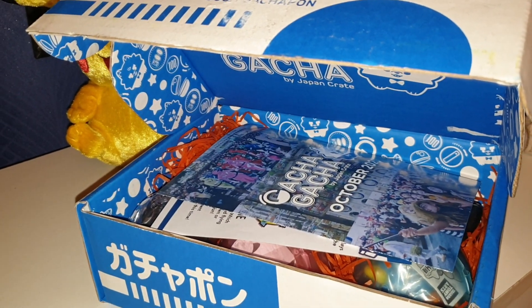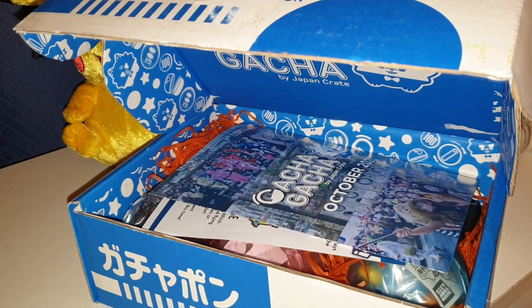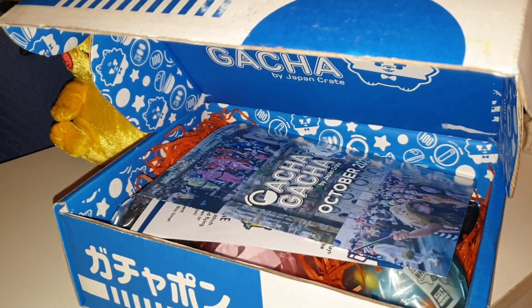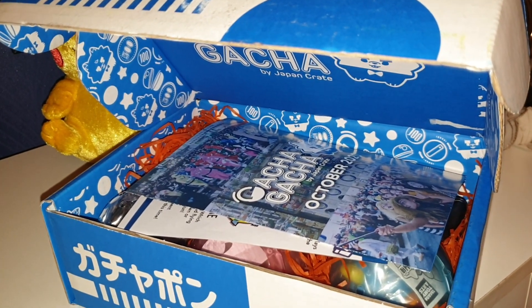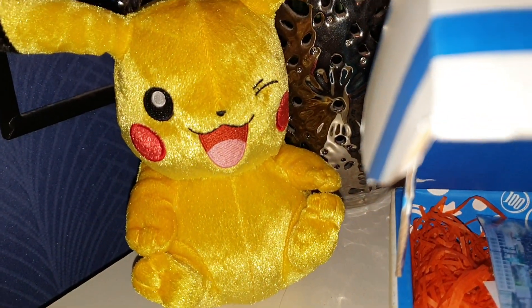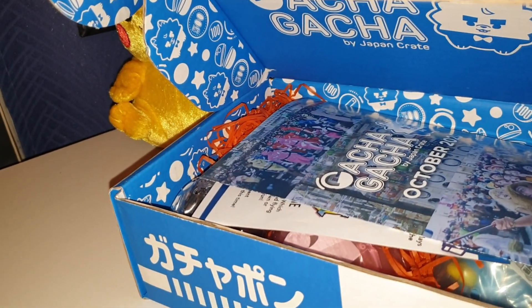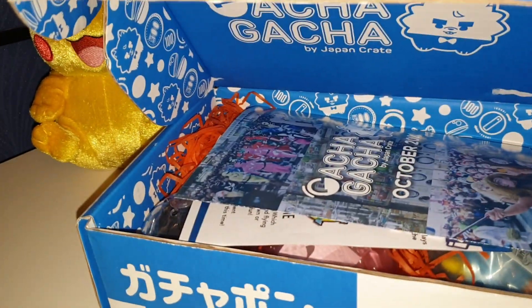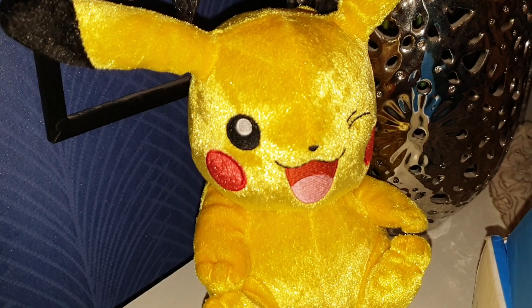Hey everybody and welcome to this video. I'm MinxLaura123 and this is going to be an unboxing video. I've got something quite exciting and special today. Also joining me I have two very special guests — the first one is Pikachu and the second one is my lovely fiancé Nathan. You're not going to do a close-up of my face, are you? No, I'm alright for that, thank you. He is a special guest, but Pikachu will have a close-up instead.